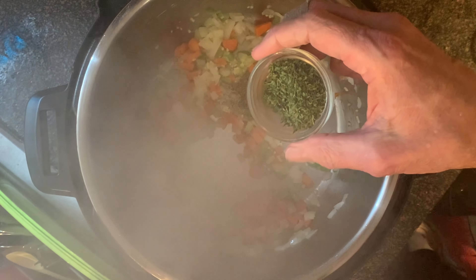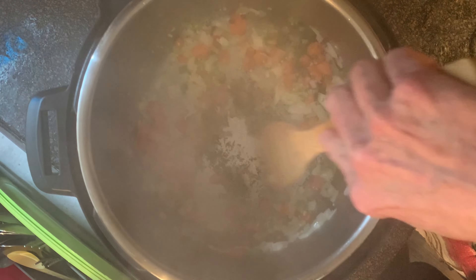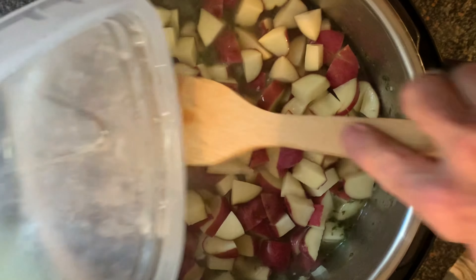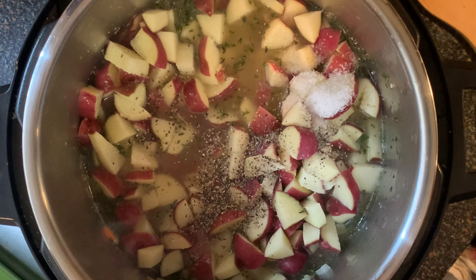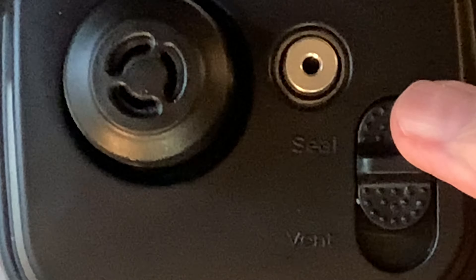Then add your dried thyme and your dried parsley, and stir this around. Next, add your chicken broth and scrape the bottom of the pot to deglaze. Then add your rinsed cubed taters, and add the salt and the black pepper. Replace the lid, making sure the switch valve is set to the seal position.